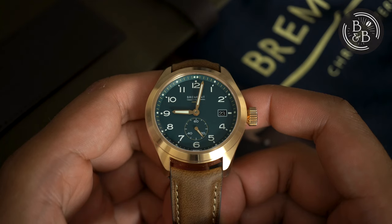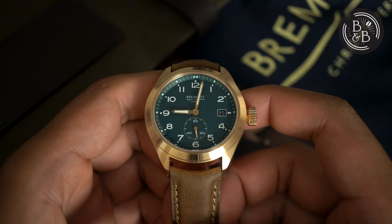Hi, and welcome back to Beans and Bezels. Bremont is not a brand I actively sought out to own, and there's a few reasons for this.